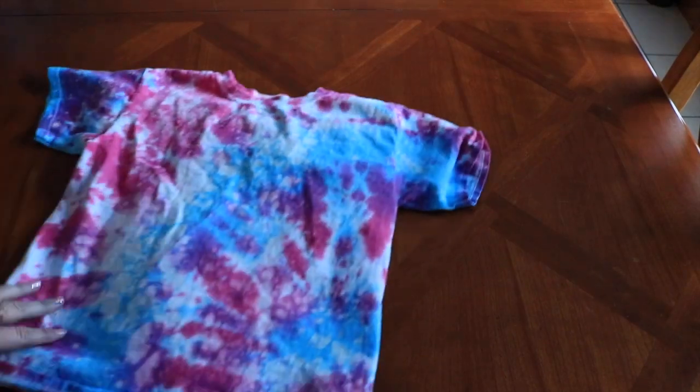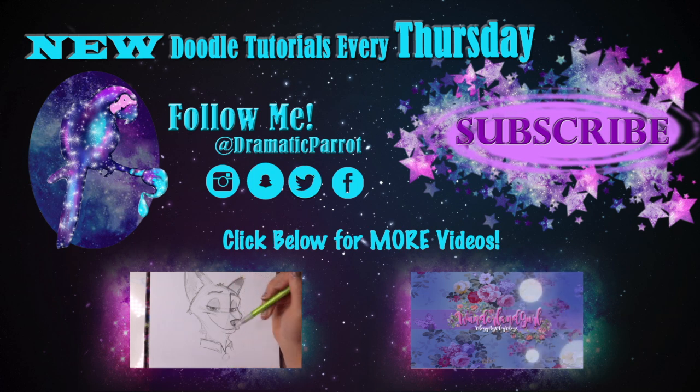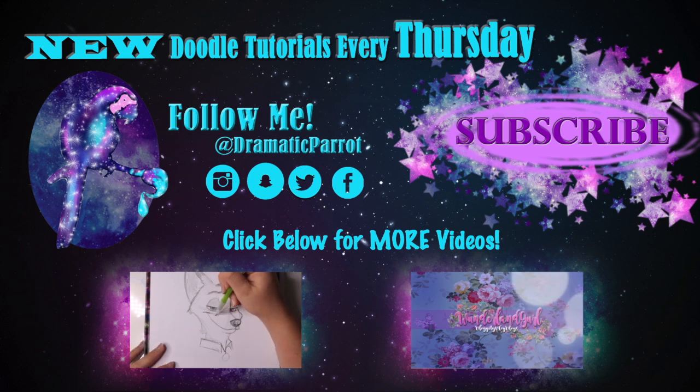Thank you so much for stopping by Dramatic Parrot today! Make sure you click that subscribe button, and if you liked this video hit the like button as well. Follow me on Instagram, Twitter, Snapchat, and like my Facebook page. I also started a vlog channel on Wonderland Girl, so go check that out and subscribe there too. I'll see y'all later, bye!